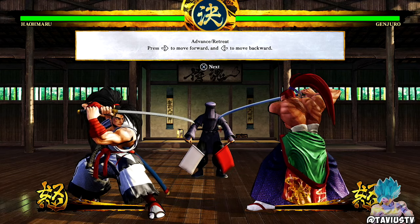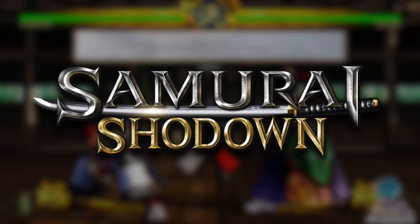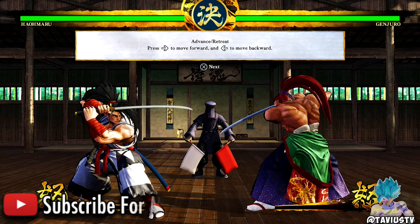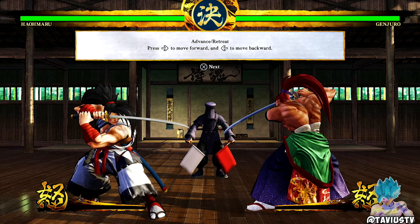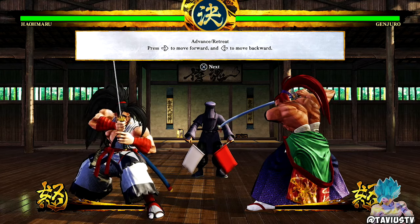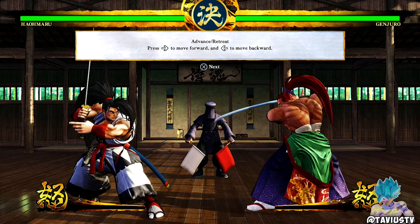What's going on guys, it's your boy Tavey. This is the first video on this game called Samurai Shodown. I got this game about two weeks ago. It looks really cool so I decided to cop it. Right now we're in tutorial mode because I wanted to actually learn how this game works. It seems like a really cool game even though it's not very combo-heavy like the games I'm used to, like MK11 and stuff like that.